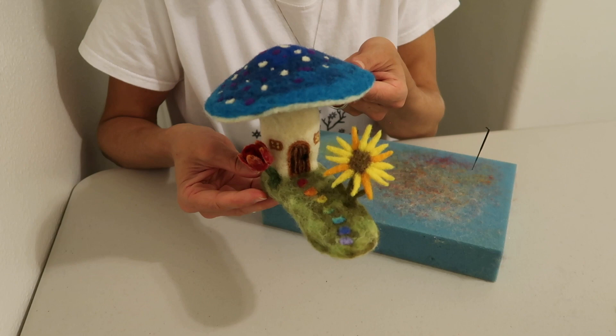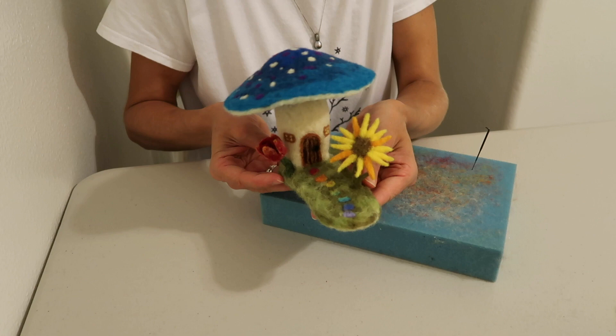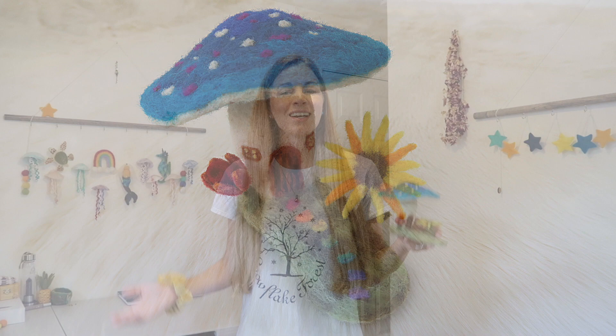And just like that you have a little felted mushroom fairy house — so super cute. Let you see it here, a little 360. Alright, that's it. That's everything you need to know to make a needle-felted mushroom garden fairy home. If you guys enjoyed this video and learned something new, please be sure and give it a thumbs up. And if there's something you think I should felt next, go ahead and drop it down in the comments below — I might just make it. Thank you so much for watching and I'll see you in my next video. Bye!